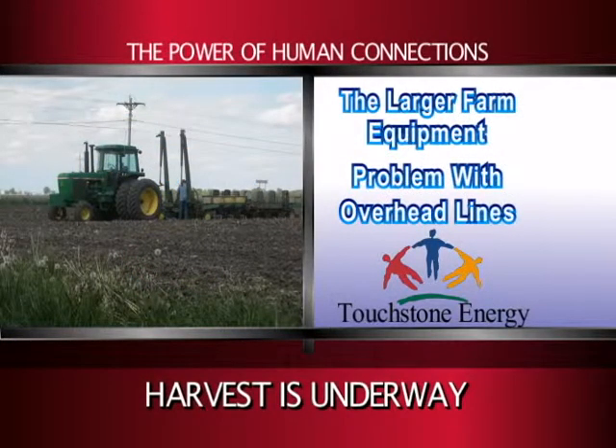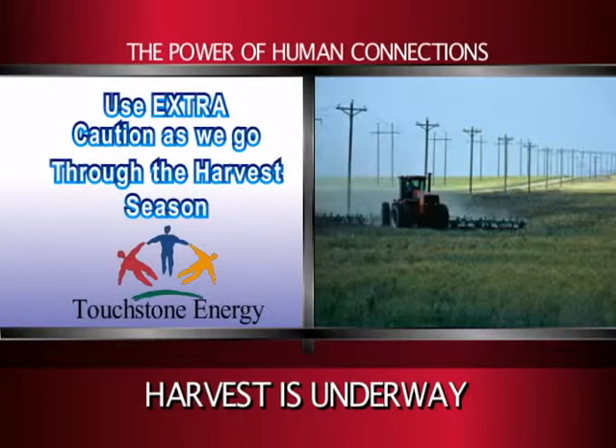The larger size of farm equipment continues to pose problems when used near overhead lines. Use extra caution as we go through the harvest season this year.